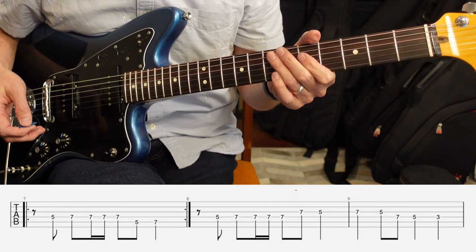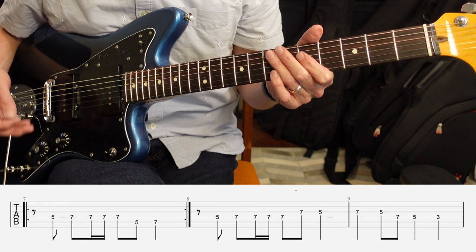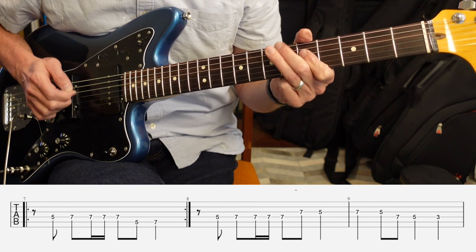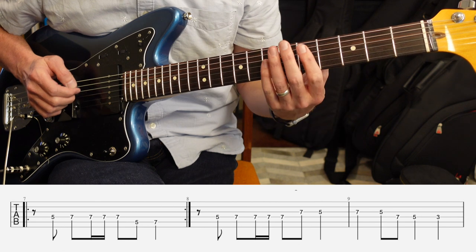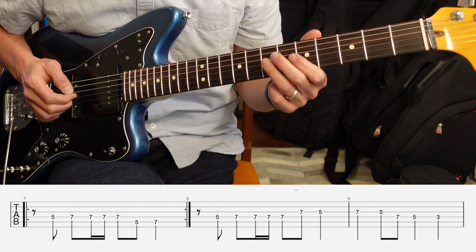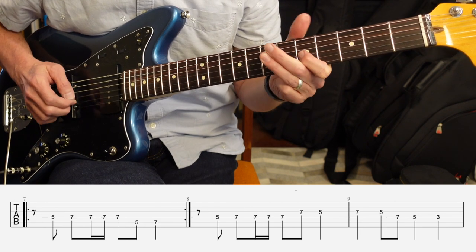Next we've got a four chord progression that has the same two bar beginning, but then the second two bars, or the second half of the progression, is just a little bit different. You still have this pattern, and then the next pattern differs in that instead of going down to 5-7 on the fifth string for the last two notes, it goes to 7-5 on the third string. So 5-7-7-7-7-5.